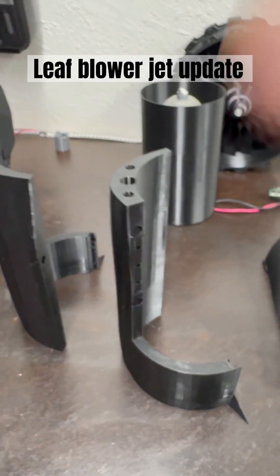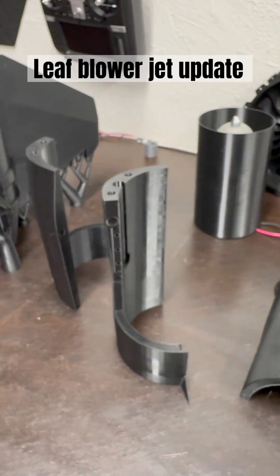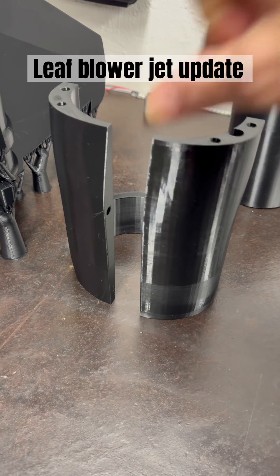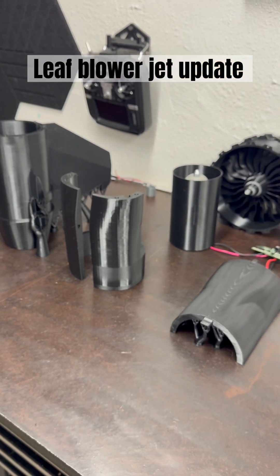Going from the bed all the way up to the holes seems like a bit of a waste. Maybe something to look into for the Bamboo Lab engineers. That will save us on filament, because it's not getting any cheaper.